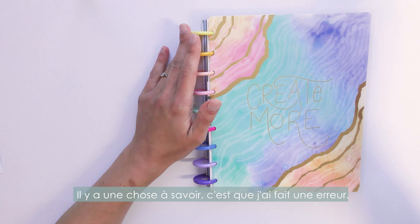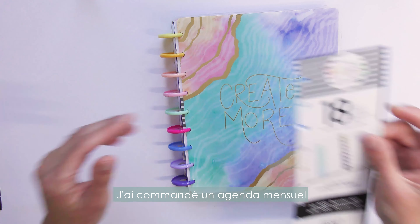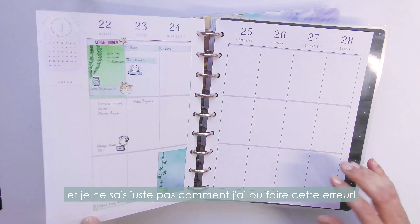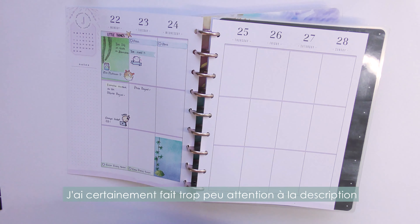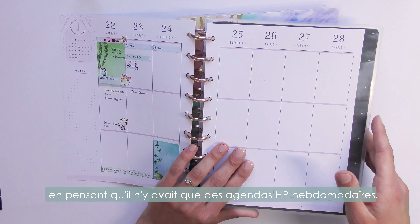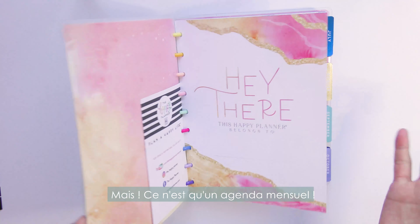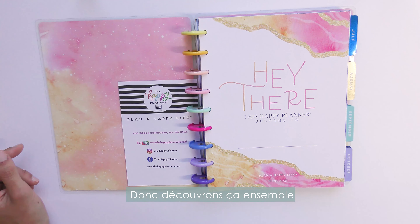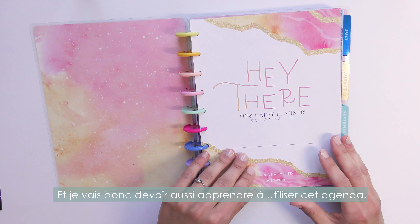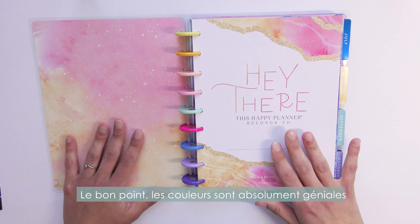I have to admit I made a mistake with my order — I ordered the monthly planner when I initially wanted the weekly vertical one. I really don't know how I made that mistake; I didn't pay attention that it was only the monthly overview. The colors are so beautiful but it's only a monthly planner, which is new for me since I'm used to vertical layouts.